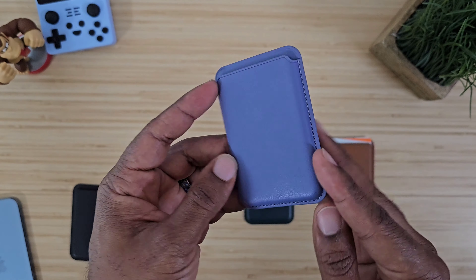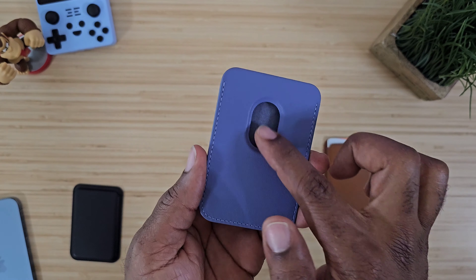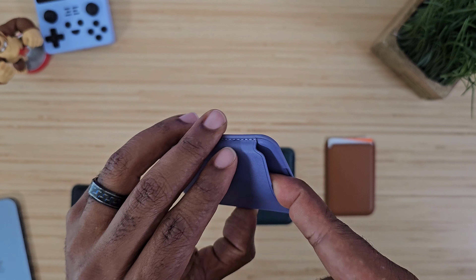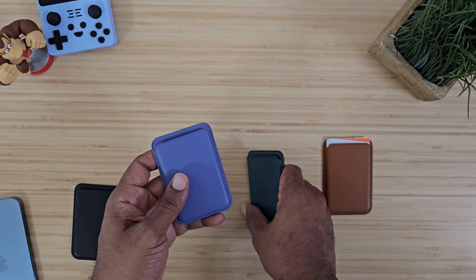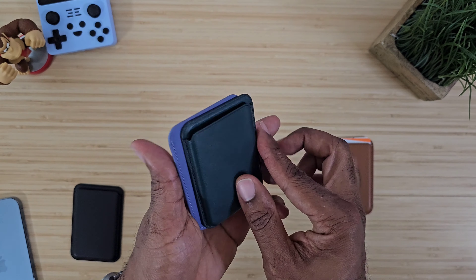Keep in mind these things are fully stitched all the way around — nice quality, full stitching all the way around. There is a microfiber lining on the inside so it's not going to scratch up anything you put in there. The weight on these is very minimal.